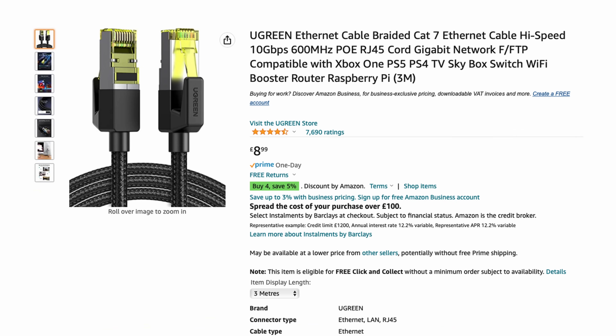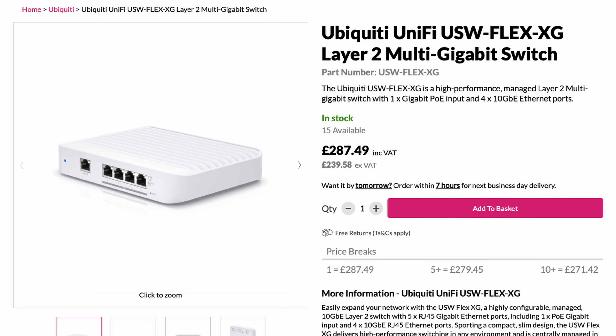I also picked up some Cat7 Ethernet cables on Amazon in a few different lengths, and I've been really pleased with them. You do need additional network gear beyond just the NAS — you're going to need a 10 gigabit switch. I've got a Ubiquiti UniFi 4-port switch, which wasn't cheap, but it has been absolutely rock solid. I'm not including this in the price of the NAS because you need a 10 gig switch whether you buy your own or buy an off-the-shelf NAS.